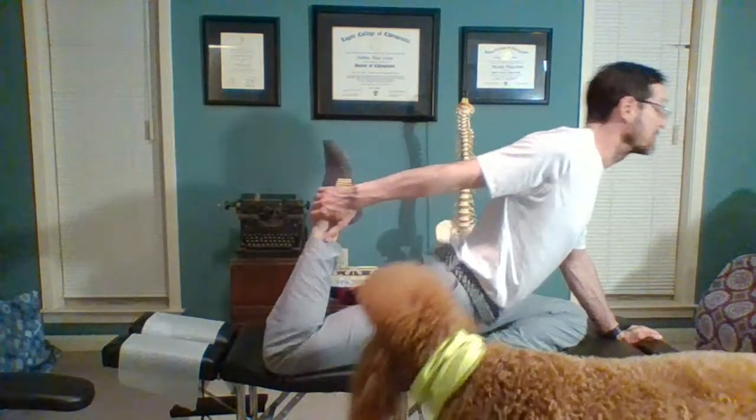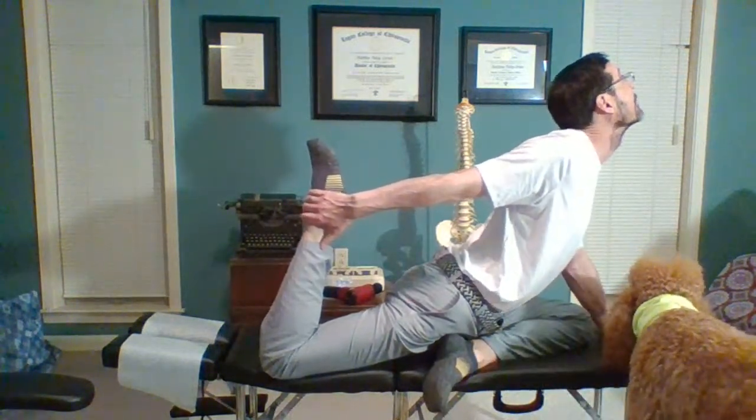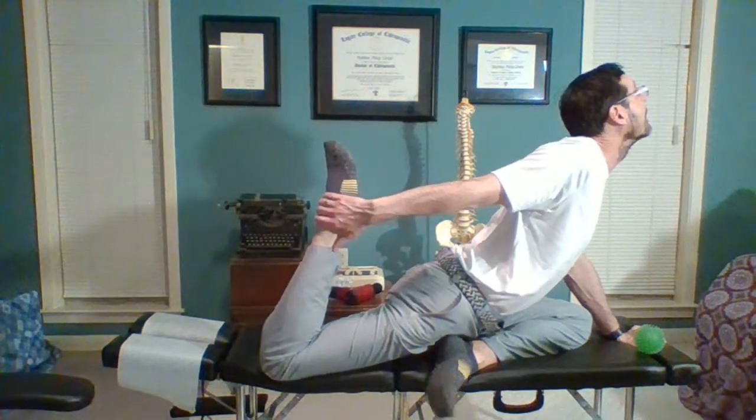As I roll forward I can reach back to also stretch the front of that leg. I'm trying to make sure I stay on the table — I usually do these on the floor but I set up here for the live stream. I love that stretch, it feels so good. Basil's here wanting to play a little bit.